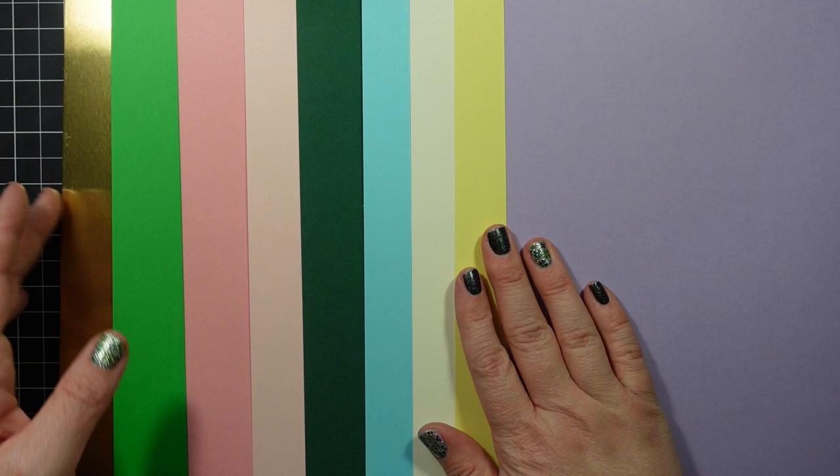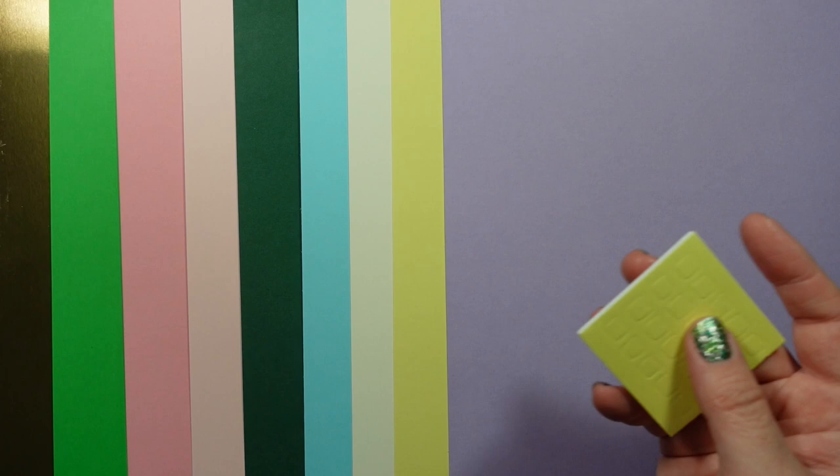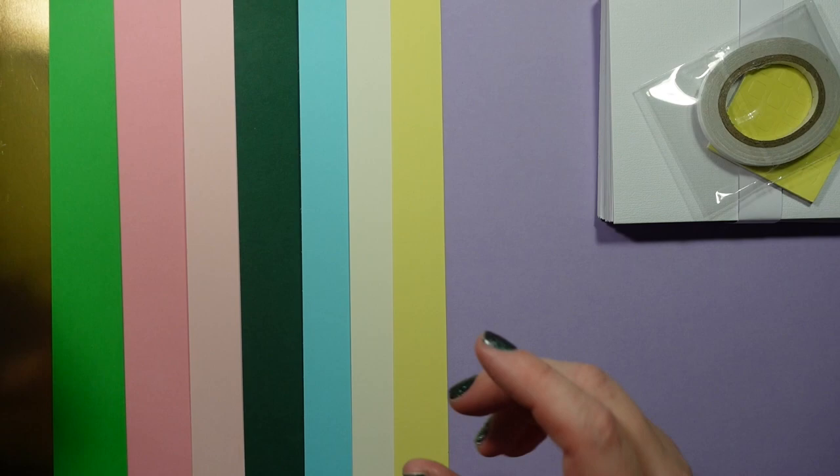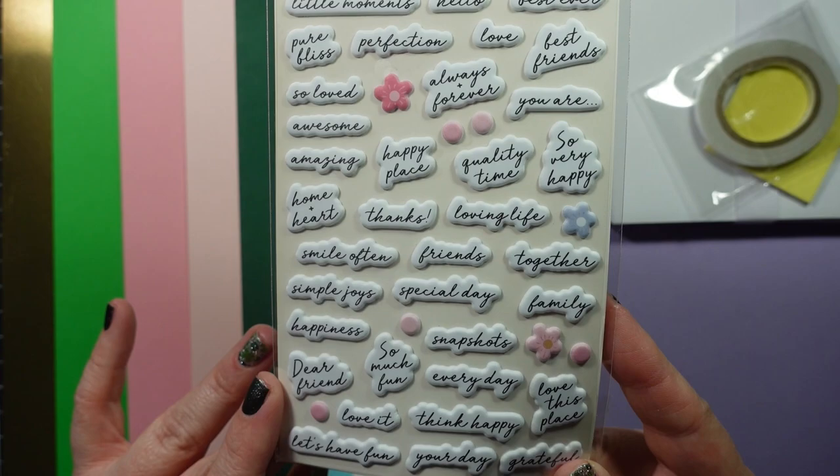You get 10 card bases, 10 envelopes, as always your double-sided tape and adhesive squares. This month we get these sweet little puffy stickers — I really like these. They've included similar ones before in their kits, but these are all sentiments with a few little flowers.